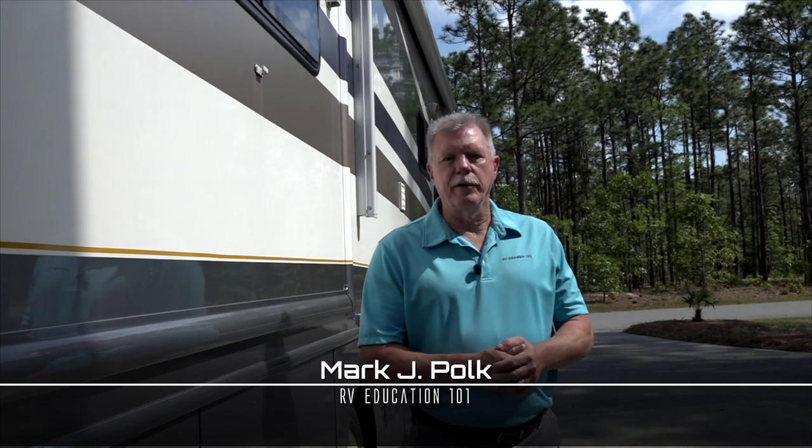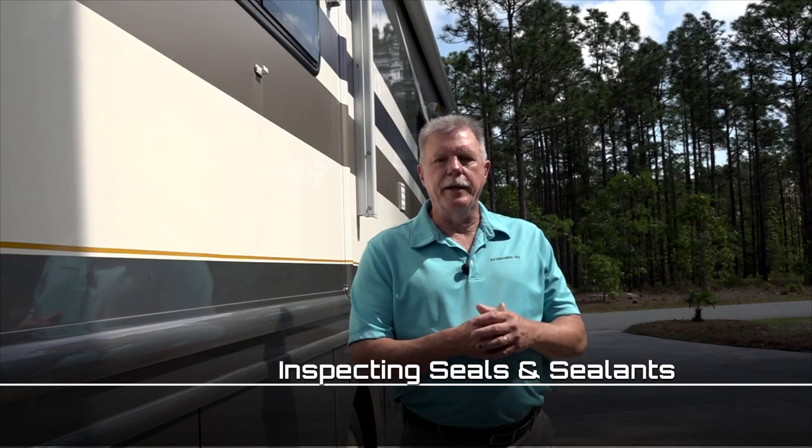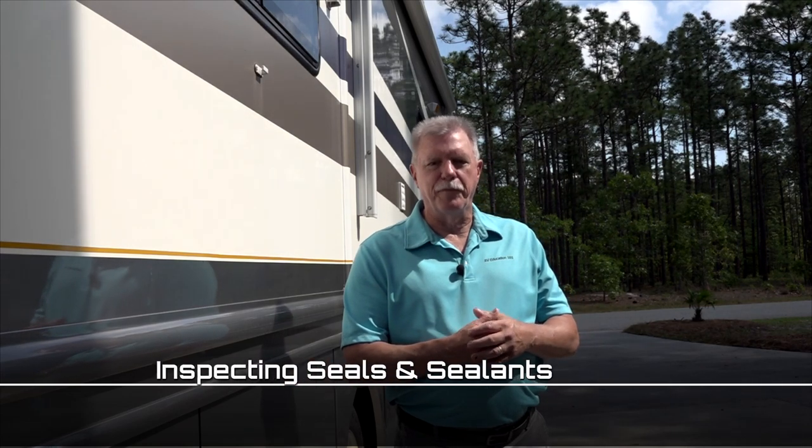Hi and welcome to our RV preventive maintenance video series. I talk about inspecting and maintaining RV roof sealants all the time, but there are other sealants on the RV that are important too. Anywhere the RV manufacturer cuts an opening in the sidewall of the RV has the potential to leak. Nothing will hurt the value of your RV more than water damage. Today we'll look at some easy preventive maintenance steps that will stop water leaks before they can start.